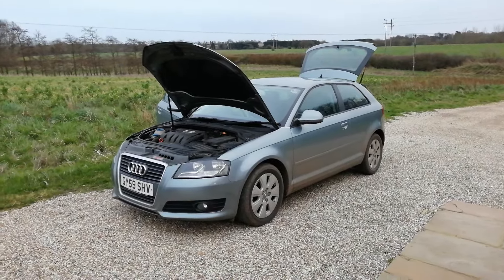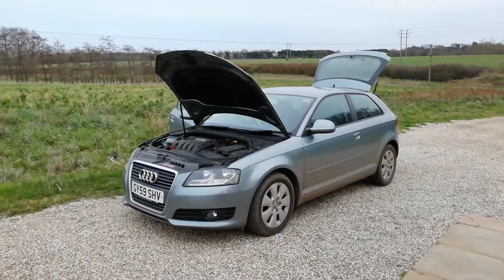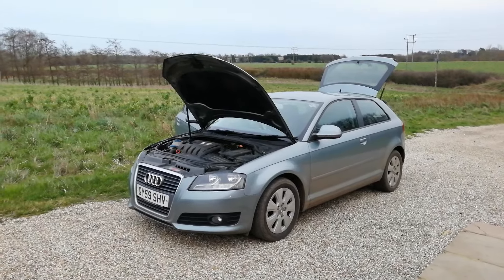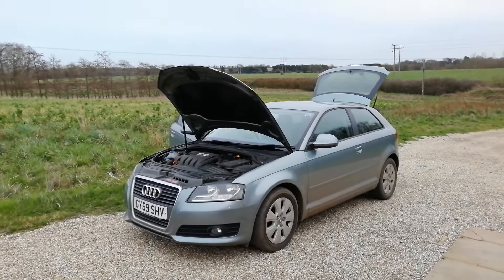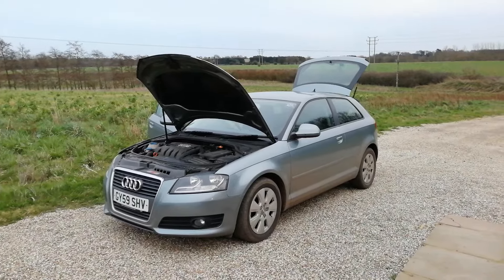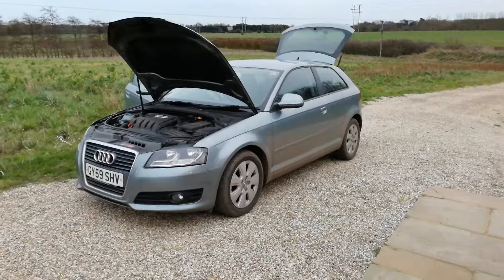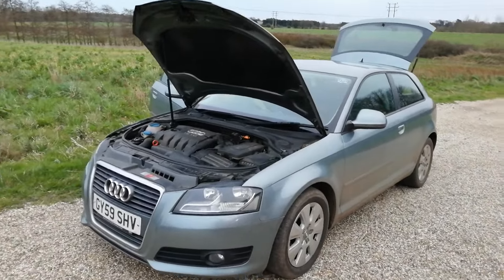Hello guys, this is Alex the grumpy one and I'm making my first video on the repair on my Audi A3 1.9 TDI that I've just bought. The first video I'm gonna make is the replacement and diagnostic of the rear wiper unit, which wasn't working.